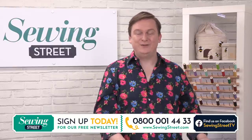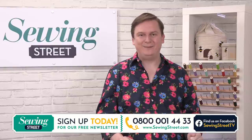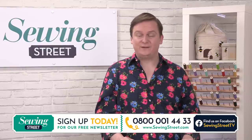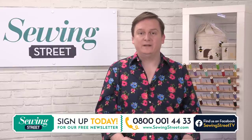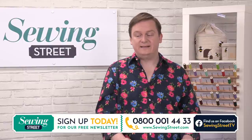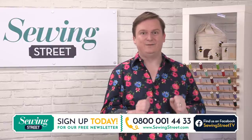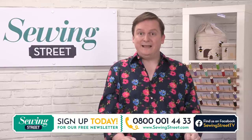Good morning and welcome to our three-week anniversary. I'm really pleased — this is my sixth show — to be with you today. My name's John Cole Morgan and I'm a quilter. I've been sewing for about five and a half, six years, and anybody who's watched my shows knows that I'm addicted to fabric and everything gorgeous about sewing. I'm really pleased to have you with me today.